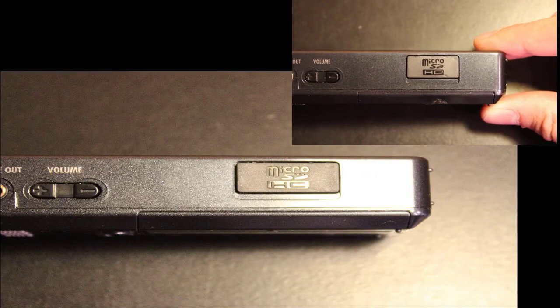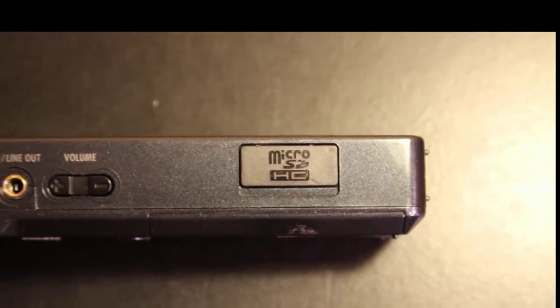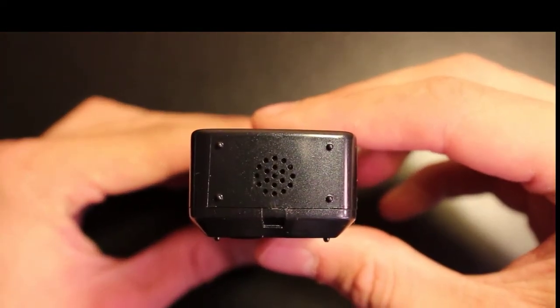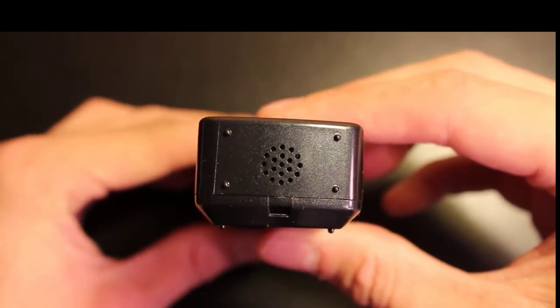Down here lower, you can see that it has a micro SD card slot. As I stated, it can work up to 32 gigabytes through a micro SD. Here we are looking at the bottom of this thing — this is the speaker for playback. If you do not have headphones in, this is what it plays back through.